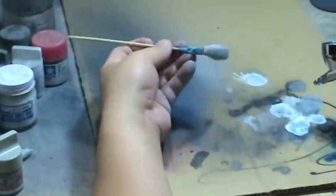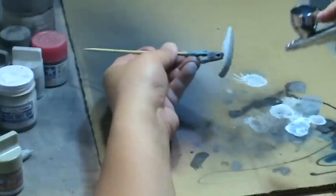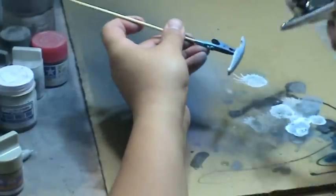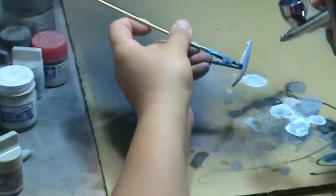Continue with this — same thing with this part. Nice, light tacky layer, and then laying down a heavier coat of paint.